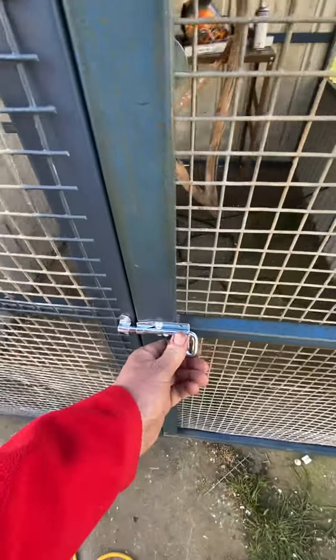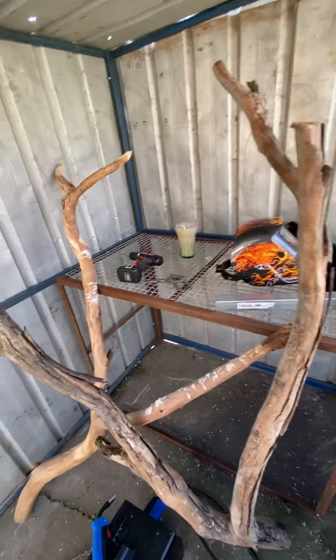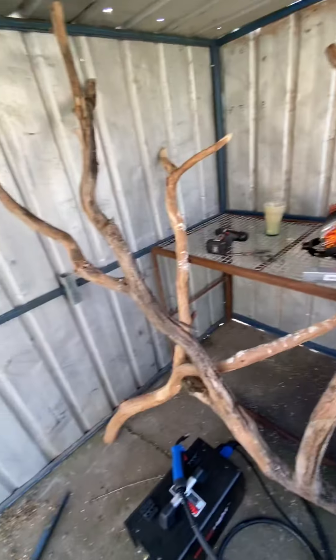I was going to weld the sides on but I ended up just screwing them on with tek screws. It's got heaps more room in here. Put these on here for branches, and it's got a little bench at the back there for his water and seed.